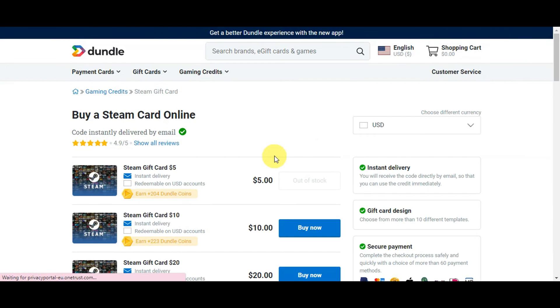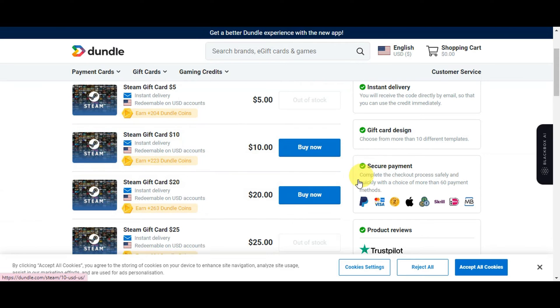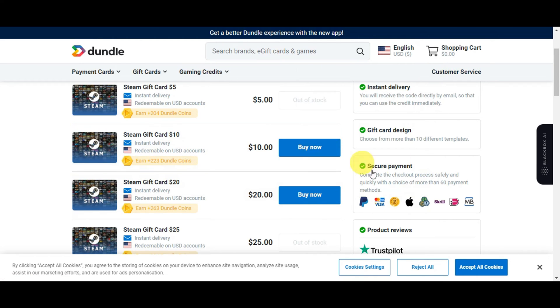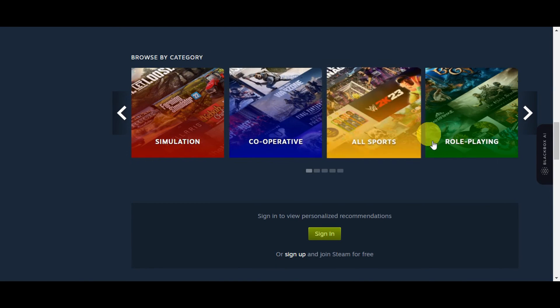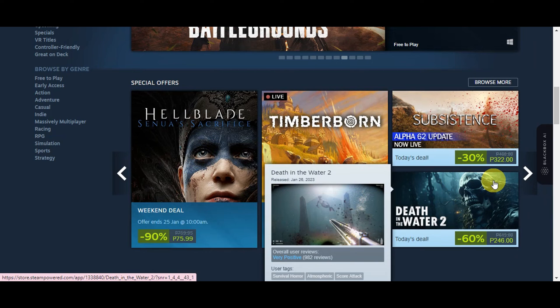You'll just have to click on which one you want to buy. As you can see, Apple Pay is listed as one of their payment methods. So I'm going to go ahead and click 'Buy Now' to purchase through this site, and then use that specific gift card to buy games on your Steam account.